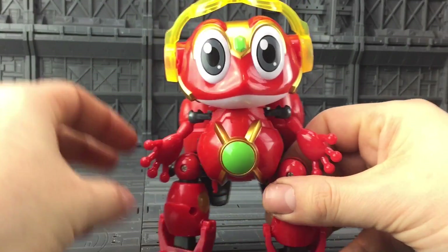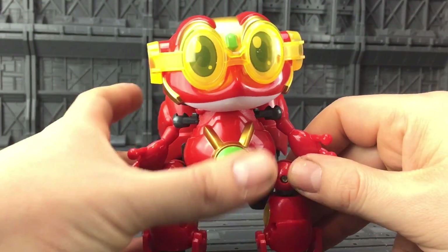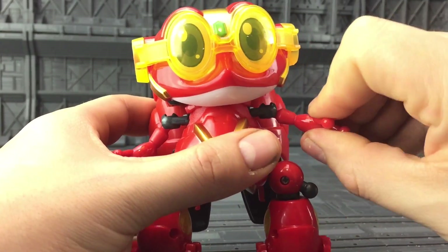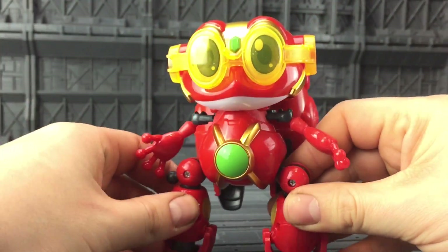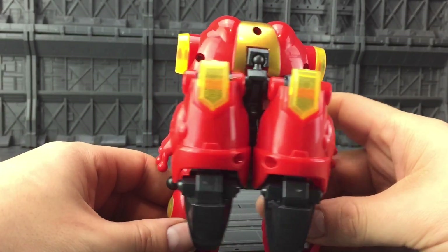He comes with these goggles which can slide down over his face. We have arms that do come out and rotate round, and we have legs that rotate. Feet can move up and down, and legs can go forwards and backwards. All in all, he is pretty spot-on for screen accuracy.